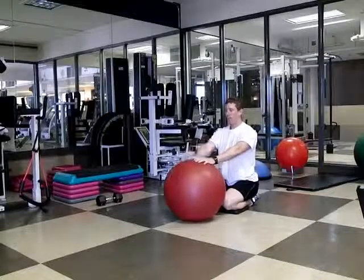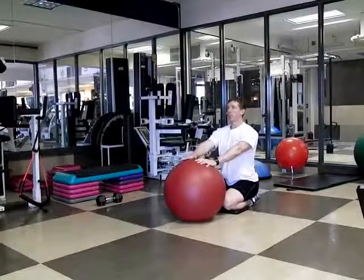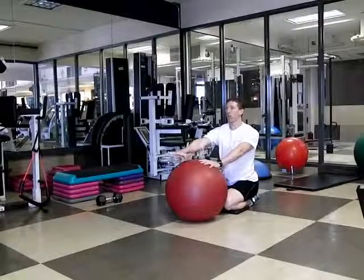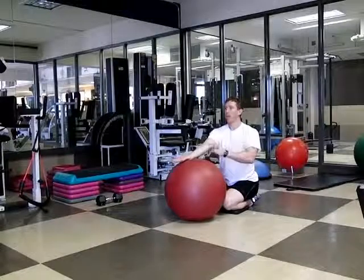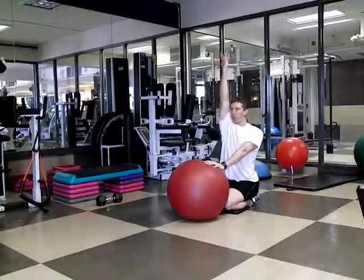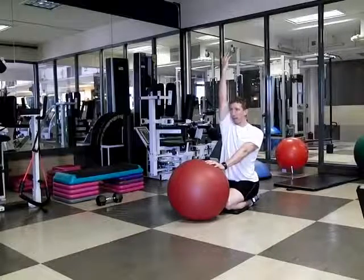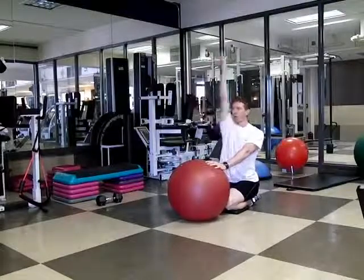We're going to start sitting back on our heels, put our hands on the stability ball. We're going to try and simply reach forward as far as we can, roll our palm up so our palm is parallel to the sky, and then keeping my elbow straight, I want to lift my arm as high as I can, keeping that palm turned around. I don't want to lose the rotation of my arm. So: reach, roll, lift.